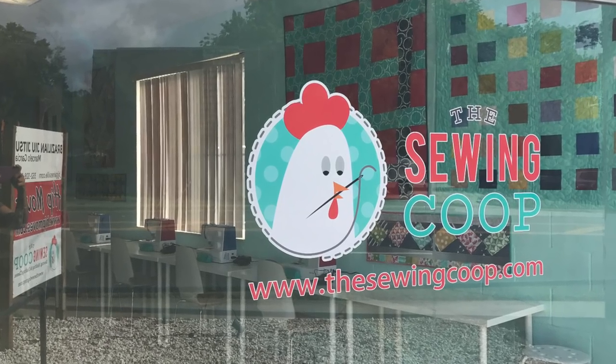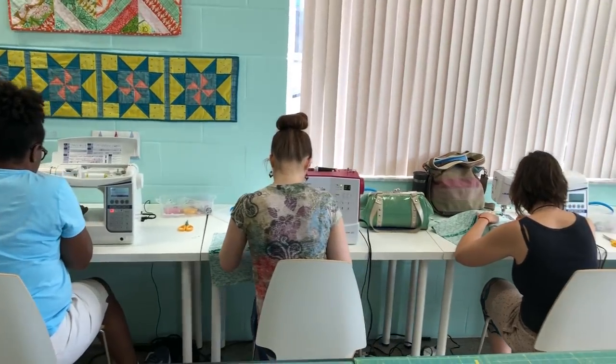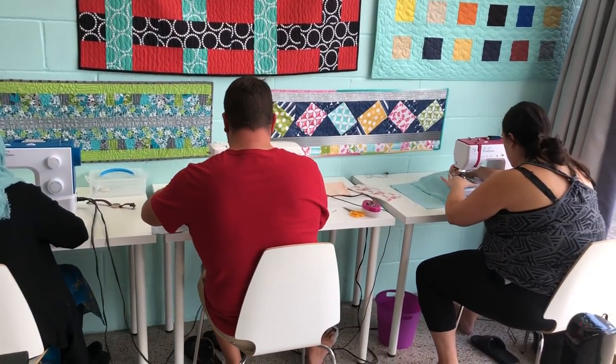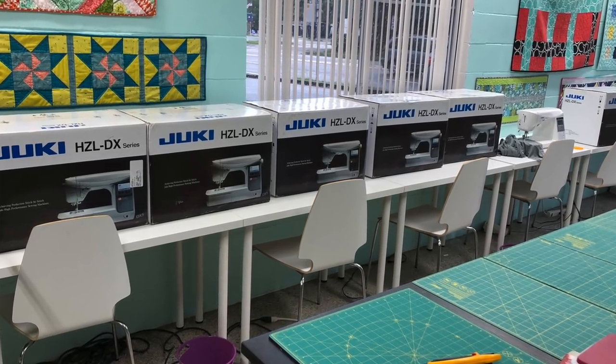Many of you already know that I own a brick and mortar sewing studio in Gainesville, Florida called The Sewing Coupe. At my studio I personally teach all kinds of sewing, quilting, and crafting classes to pretty much everybody — kids all the way up to adults. I recently purchased some of the Juki DX5s to use in my more intermediate and advanced classes at The Sewing Coupe.